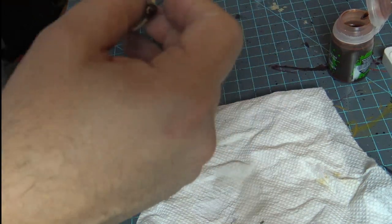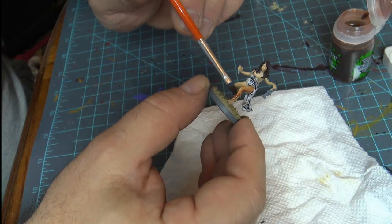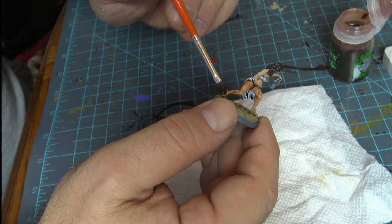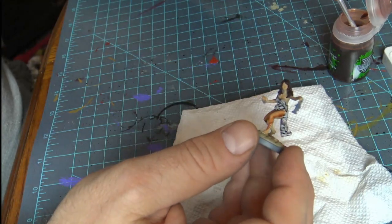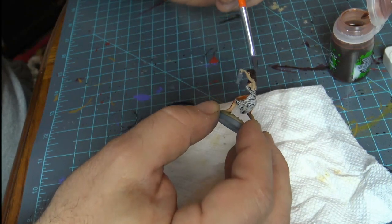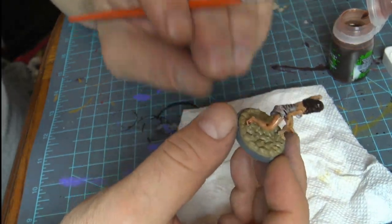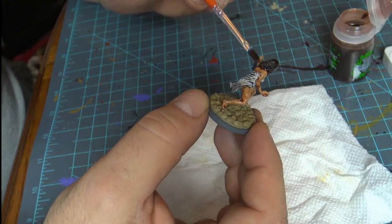Next we're going to go into this next girl here and start working because we really want to get this kind of dry. But while it's drying, we're going to work on that lantern a little bit. I just got a couple ideas with that lantern. I think I have the right material for it. We're just going to get that into her face and her hair — it's okay because we can move it around so it doesn't pull. The most important thing is just getting it where we need to get it.